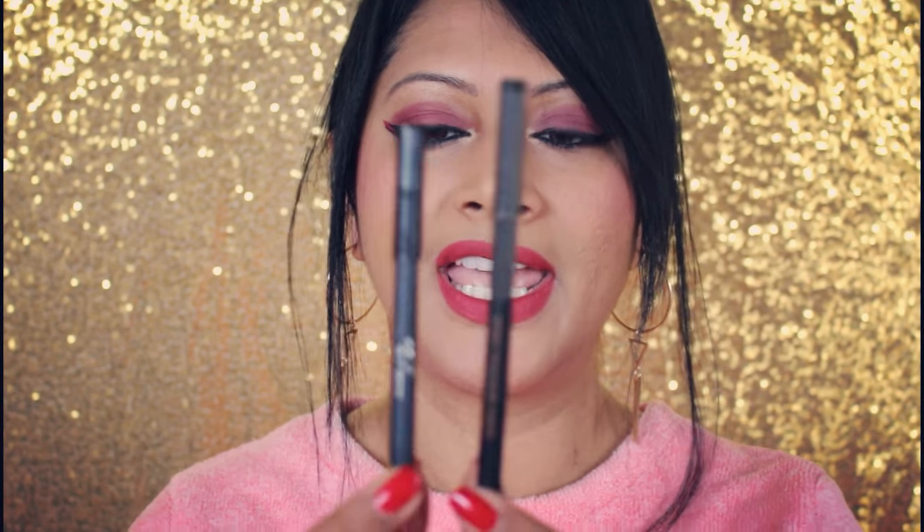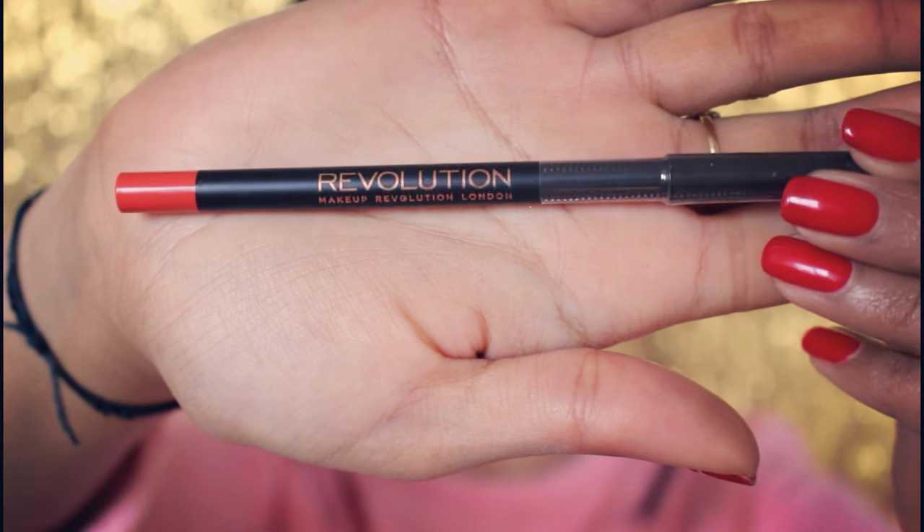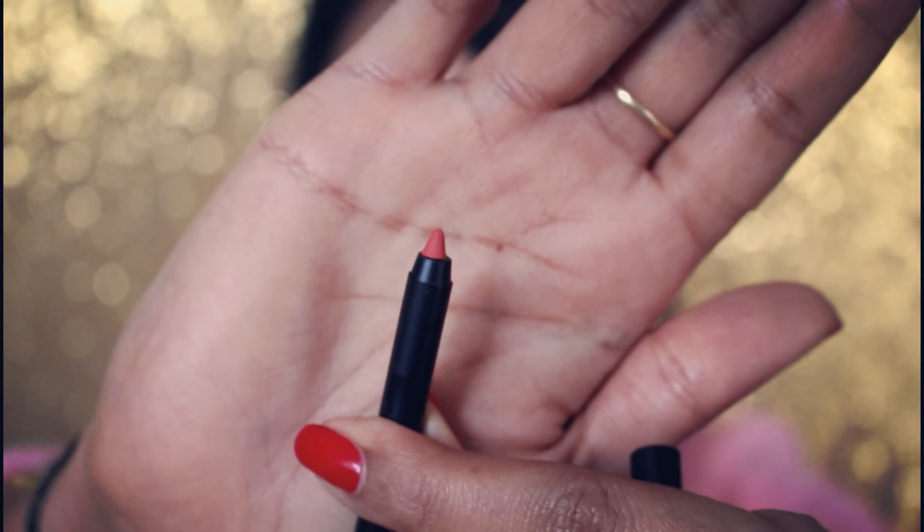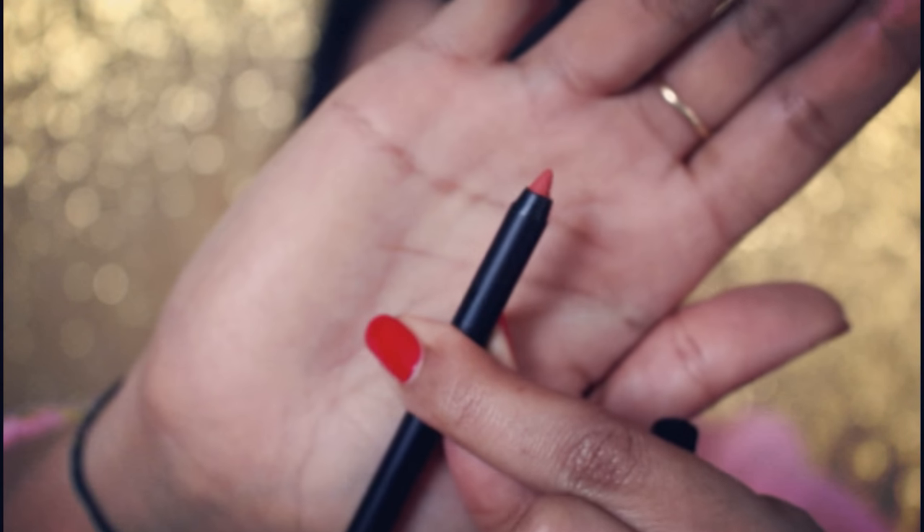The Kylie lip pencil is so creamy to apply, just like the Huda Beauty lip contour — you need to keep sharpening it and it gets smaller and smaller, which is the only negative. This is the lip pencil from Makeup Revolution. I'm opening it now — I'm hoping it's as creamy as the Kylie one. If it is, I'm just going to grab every kit because it's so cheap. The tip looks very similar to the Kylie lip kit pencil — it looks really nice and luxurious.